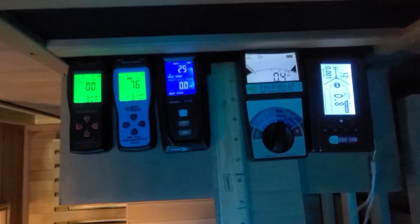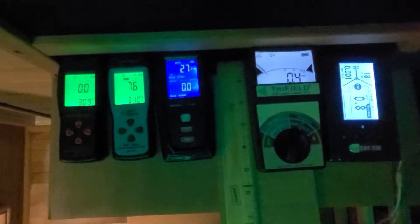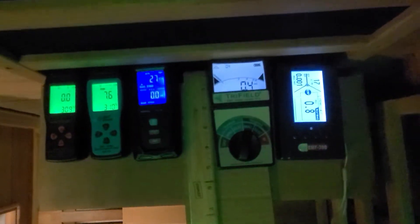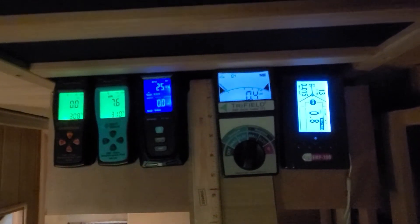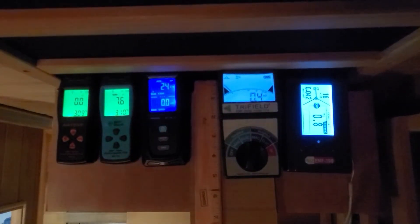Getting back to the Trifield EMF meter model TF2, you do want to follow the instructions and set the dial to the correct setting for weighted mag. As EMF comes from electricity, we do want to check the background EMF first before turning on the sauna. Before we turn on the sauna, we can see the EMF is currently at 0.4 mG.